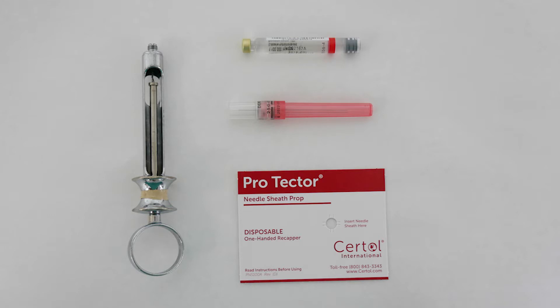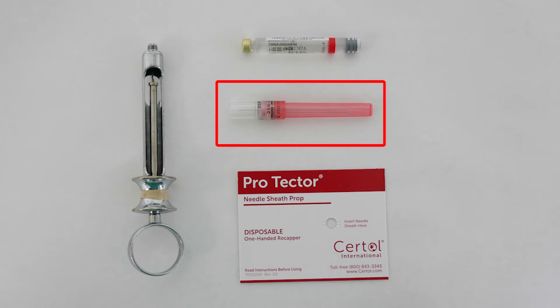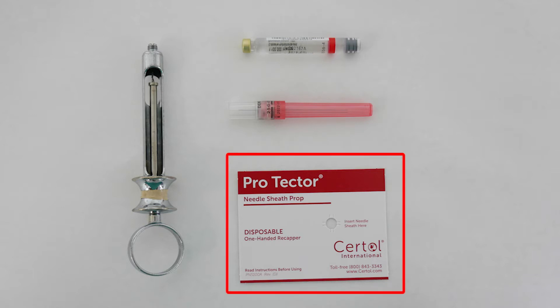The materials we will need today include a syringe, anesthetic cartridge, long needle, and recapping card.